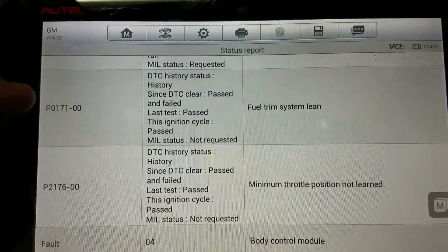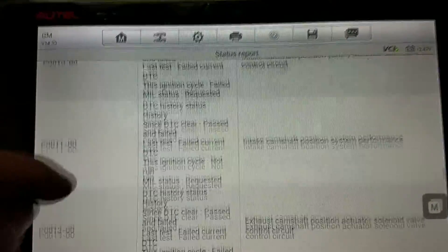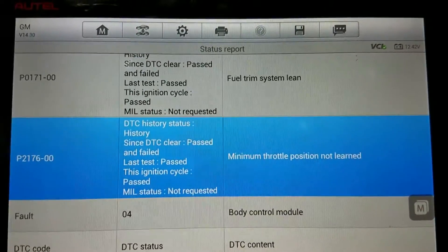Right now I'm going to ignore the lean and throttle codes because these VVT codes could have caused the lean condition. I'll check on that — you may have to do a relearn afterwards. Now I've got the ohmmeter hooked up to give you an ohms reading of these VVT solenoids.